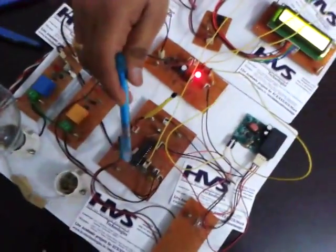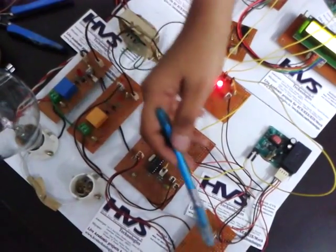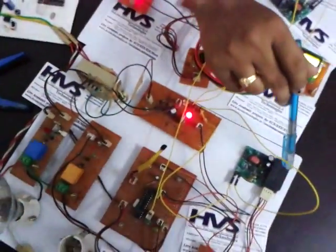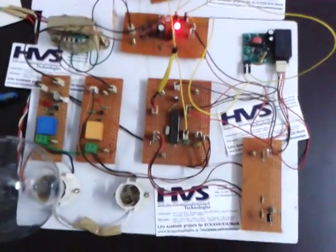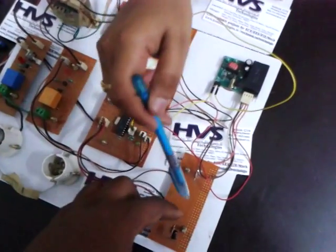The inputs to the controller are an IR sensor, temperature sensor, and PLCC modules. If any person enters into the room, this will be sensed by the IR sensor and it will display on the LCD in the receiver section. At the same time, it gives a buzzer indication.